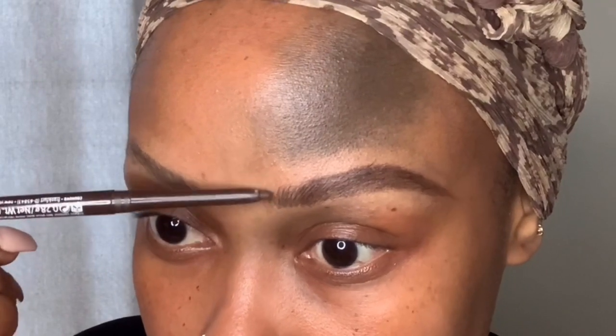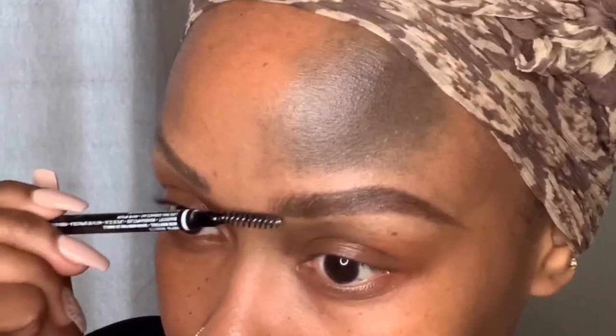We want to create that fade from light to dark, just as our brows grow naturally — the same type of coloring with your pencil. You don't want to go too dark at the beginning and end up with a very harsh, squarish shape at the start. Keep it as natural looking as possible.